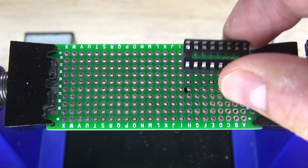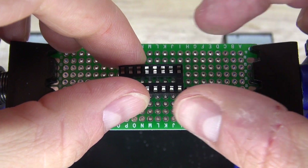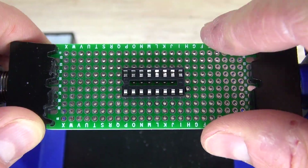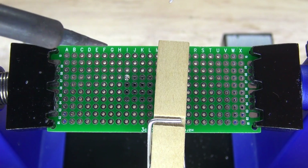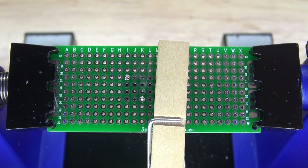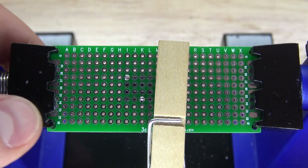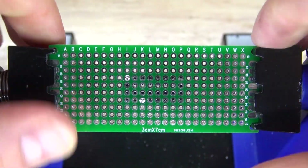First, I'm going to start with my perf board. I have my 16-pin IC socket holder and I'm going to place it on the center of the perf board, just like that. Clamp it down so it's flush with the board, solder the first pin, check to see if it's flush — and it is. Now I'll solder the rest of the pins in.